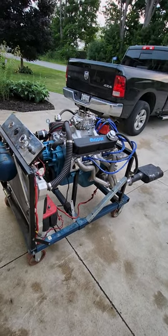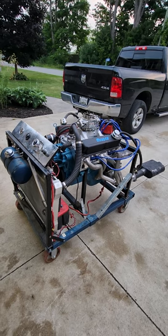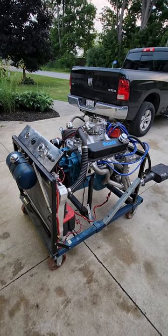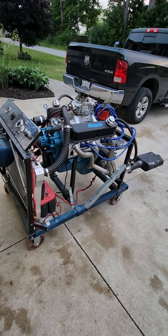Hi everyone, Terry Brighton here from Brighton Racing. I have another small block stroker on the stand here. This one is for Webster in Louisiana — actually Webster and his wife. Anyways, this one here is a stroked 360.